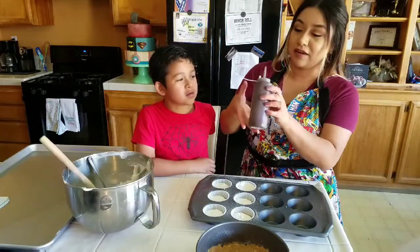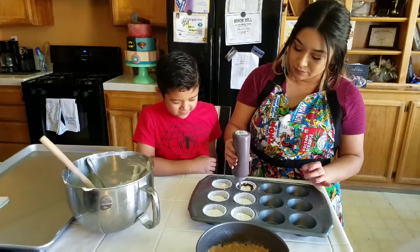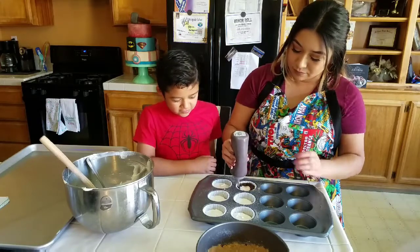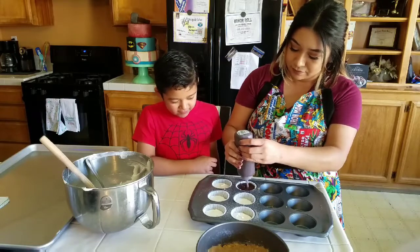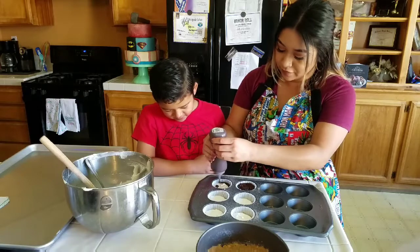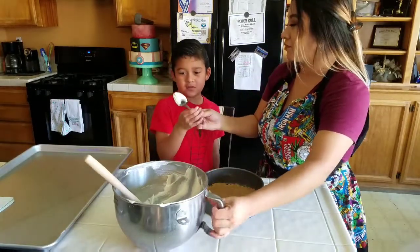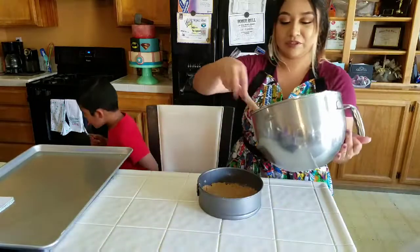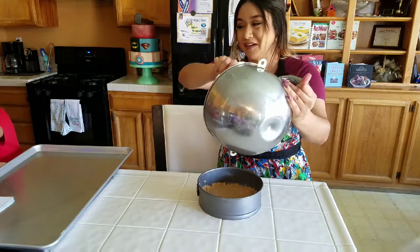I have some chocolate ganache here and I'm just going to pour this over the top of the mini cheesecakes. They look good! You can lick the spoon while I pour the cheesecake mixture into the main pan. Make sure you get all of it out — don't waste any.